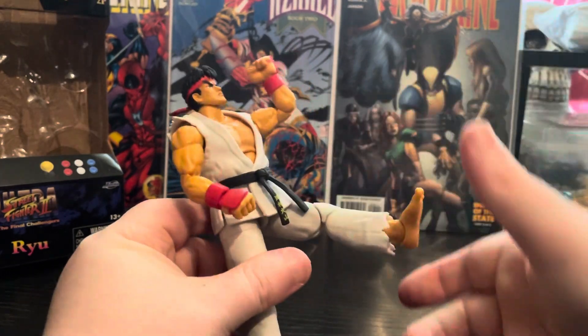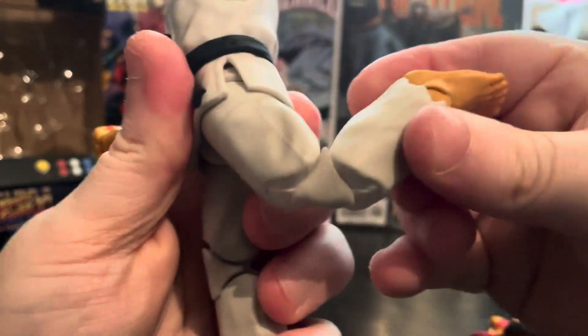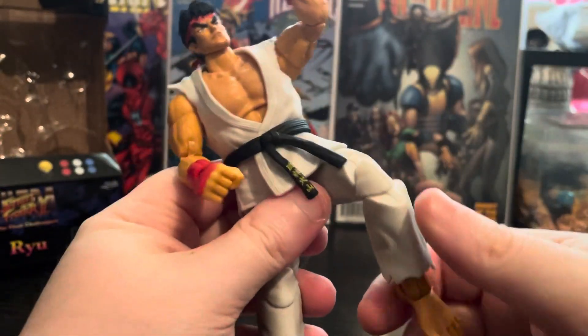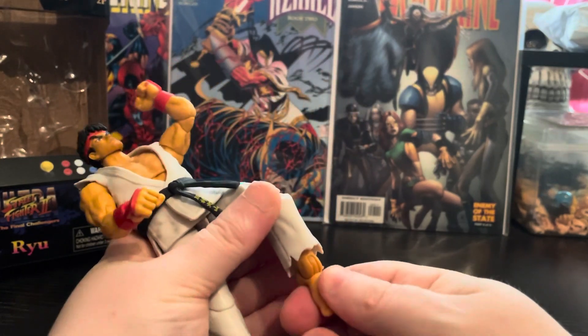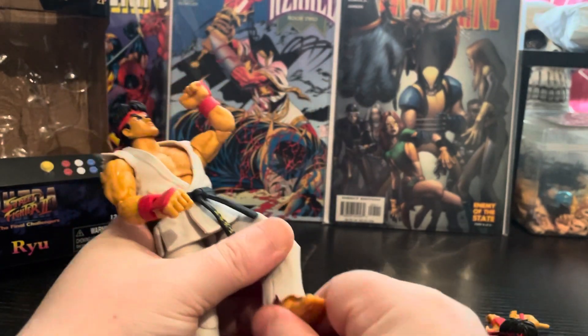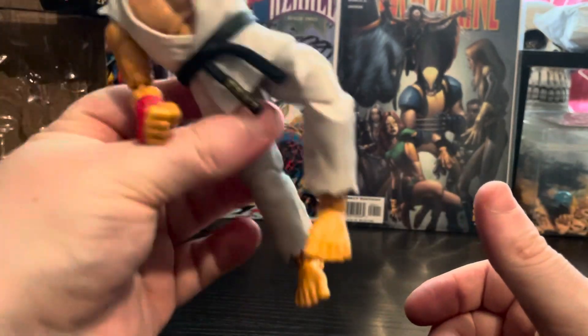He can go all the way up for that classic high kick, and the legs can bend all the way back so you can have him doing the high Hadouken sort of pose. The ankle can go down, up, left, and right, so you can literally have him doing any Hadouken pose you want — even the Superman if you want.